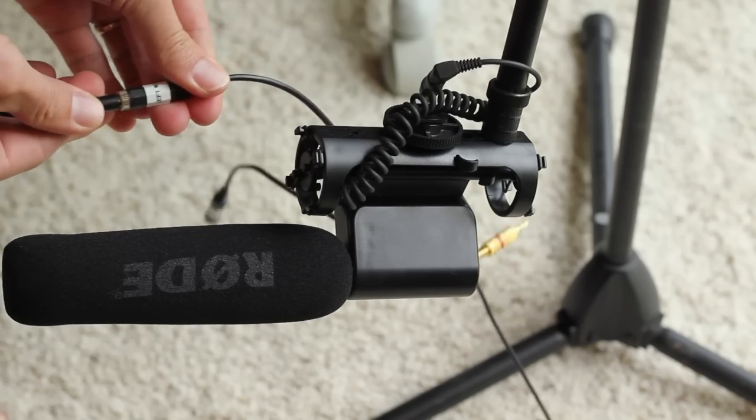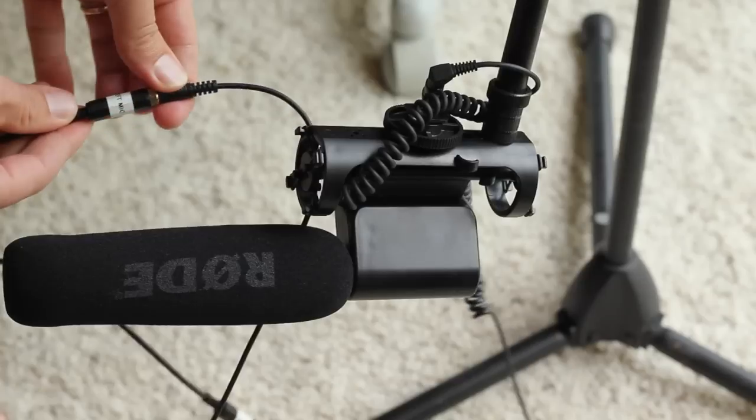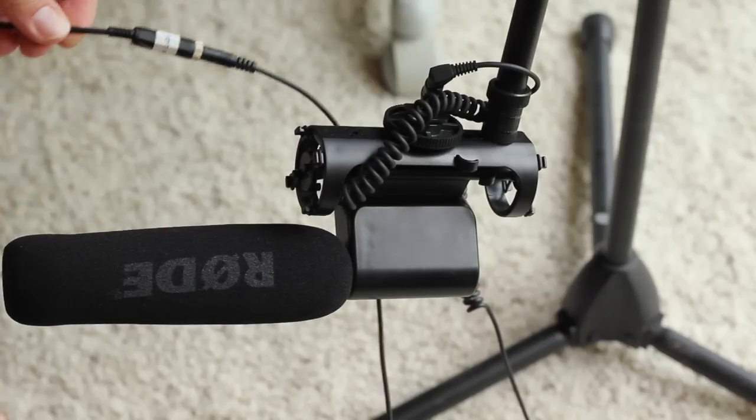I purchased a cheaper one — you can actually see in a previous video it did not work very well — but I've gone over 10 feet with this cable and this adapter and it works fine.